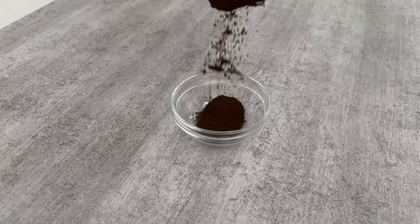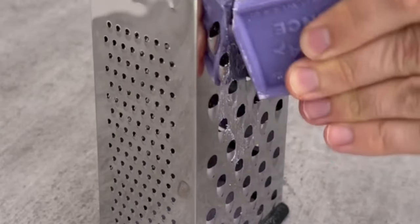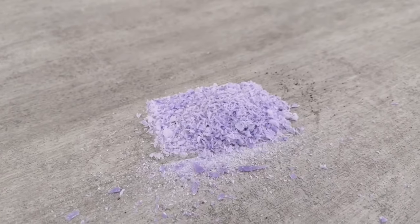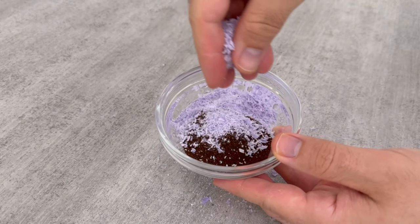The first thing we need is this brown powder — I'll show you exactly what it is in a minute. Then you need some soap, which you should finely grate. It should be about the same amount as the brown powder. Now mix the two together in a small bowl.